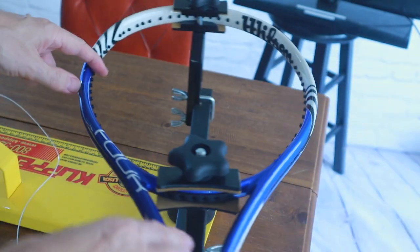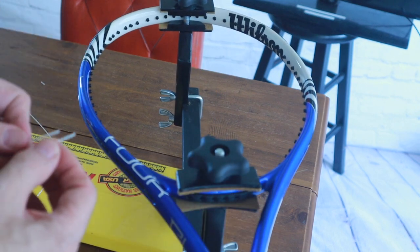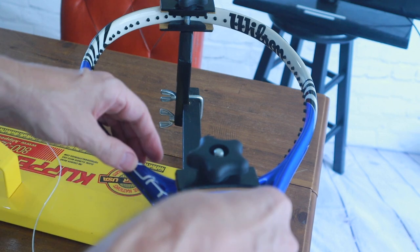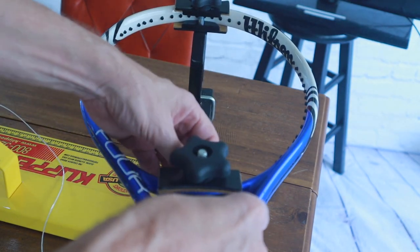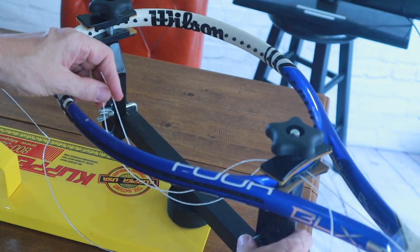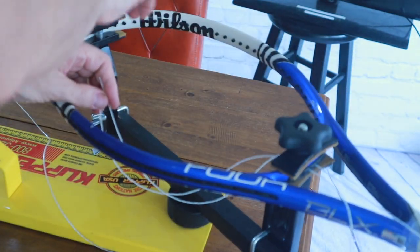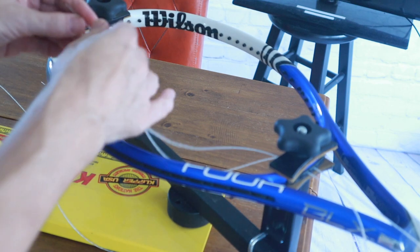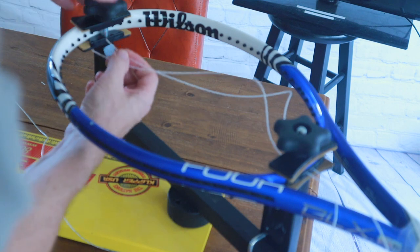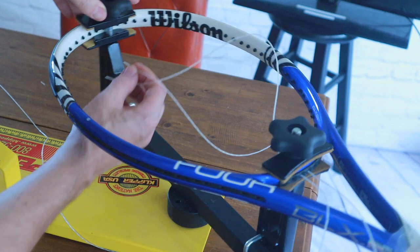With the 16 by 19 pattern we have six holes at the bottom at the throat, so the center two will create the loop that we've been talking about. We have the racket secure in the machine, checked the bars to make sure the bolts are secure. Since this is a two-point mount, we want to make sure it is secure, because with two-point mounts you can generally damage a racket even more if something were to happen.